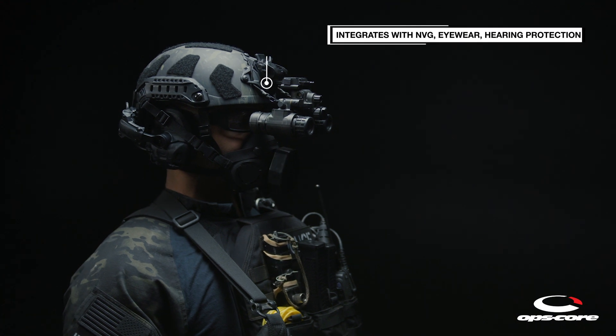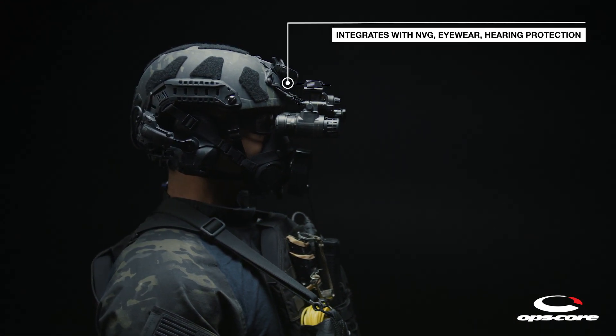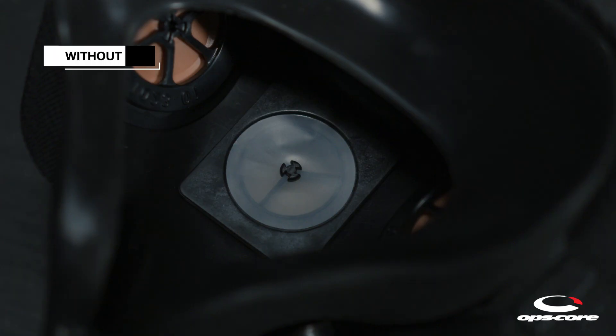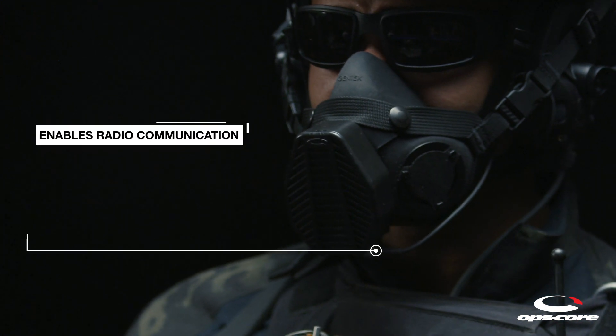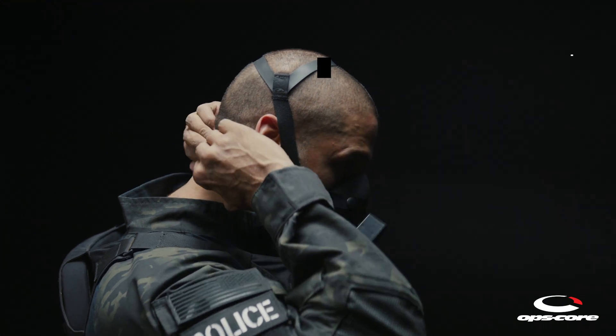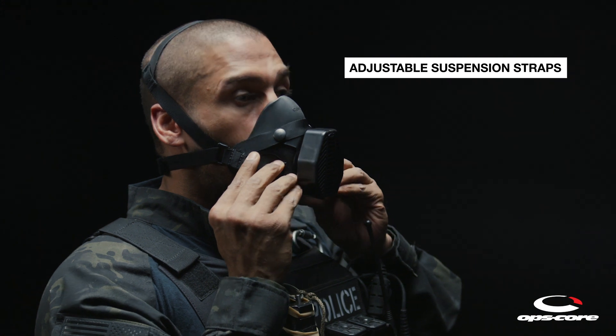The SOTR seamlessly integrates with night vision goggles and other eye protection products, as well as over-the-ear hearing protection products. Both microphone and non-microphone versions are available, compatible with standard ground communications headsets to enable radio communications. The mask's suspension straps are easy to adjust and can be worn in a variety of ways, depending on mission requirements and user preference.